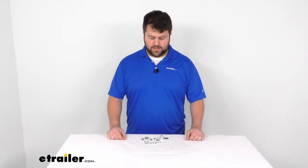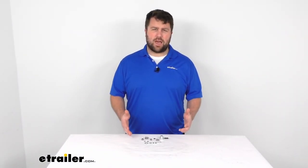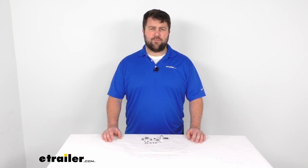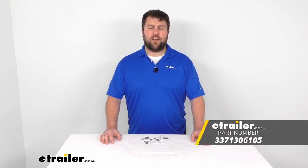This kit is made here in the USA, so you can trust it's going to be high quality standards. Should get the job done to replace that valve kit. And that's going to complete our look at the replacement crossover valve kit. Thanks for watching.